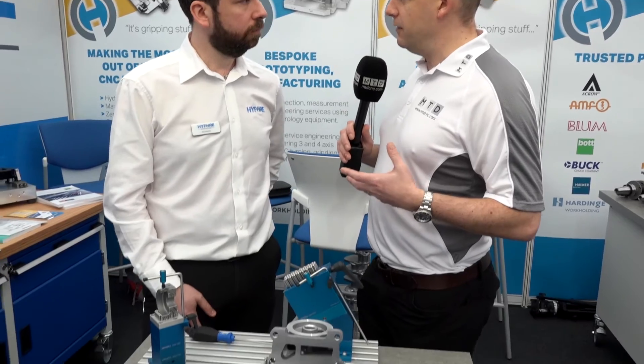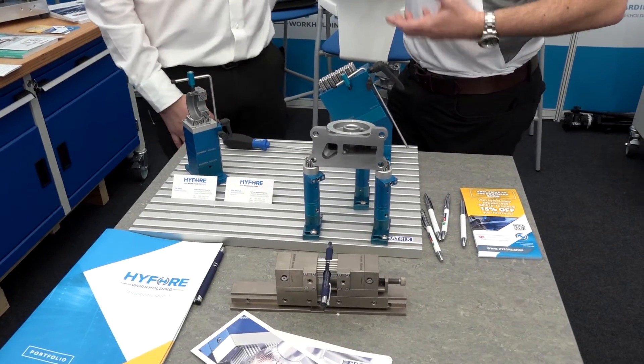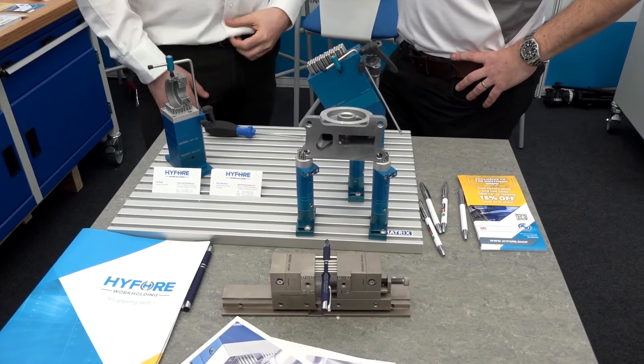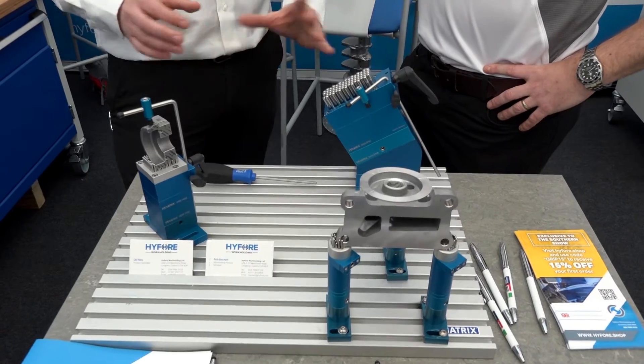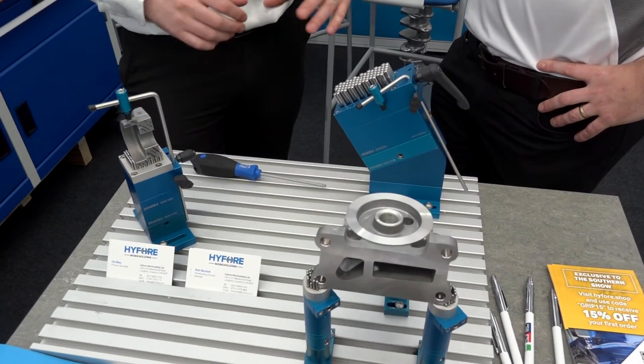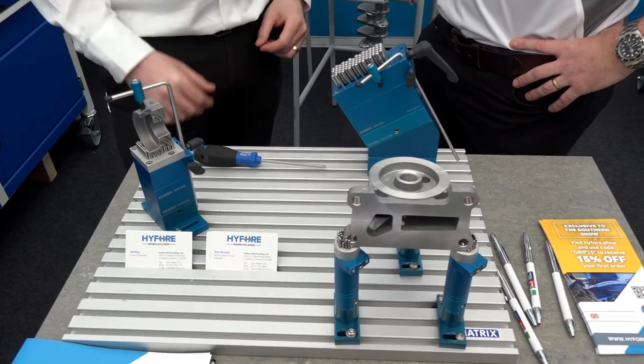It strikes me looking at it here that it'd be for quite small components — but is that just because you're doing small parts on it, or could it handle heavier parts? It can do. So it wouldn't crush the pins? It wouldn't crush the pins, no. For the shell we've obviously got small parts, but Matrix offer a wide range of products — they've even got it holding up car doors to do the inspection.